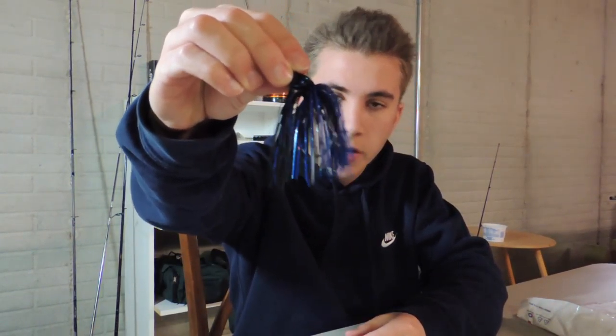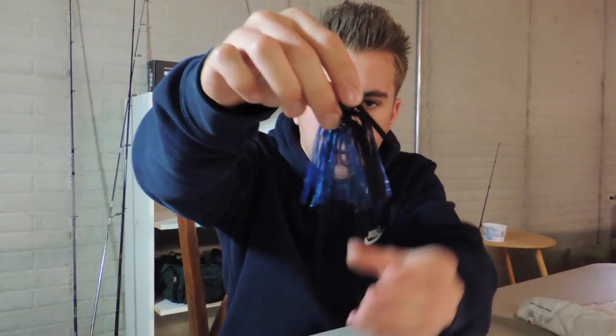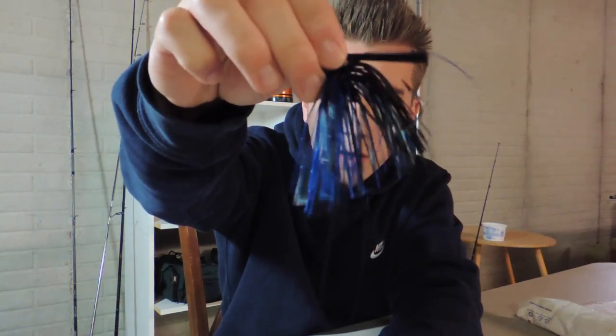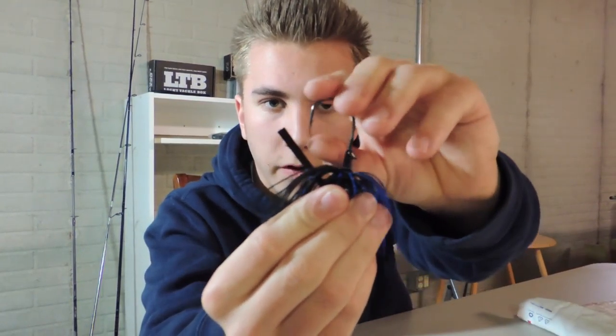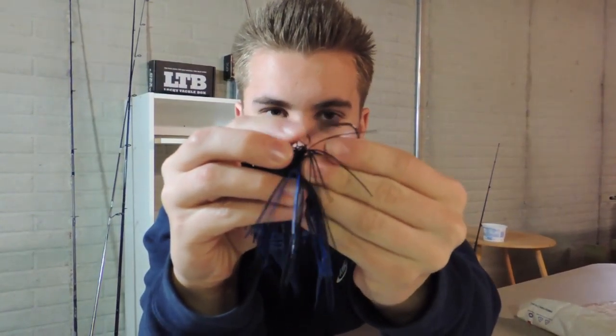First thing on the receipt is the three-quarter ounce Instigator Jig — this is a flipping jig in the color Blue Steel. It's got a blue and black skirt with blue flake and both blue and black silicone. This is a flipping jig with a giant, very sharp hook on there.